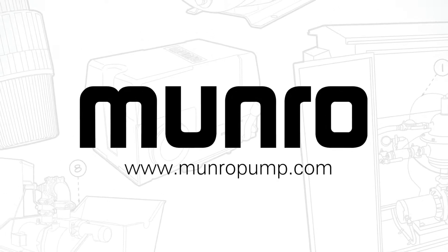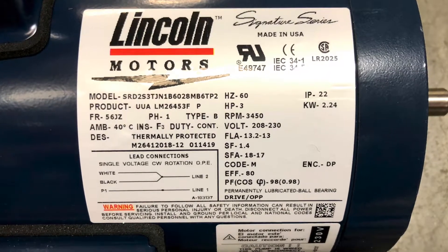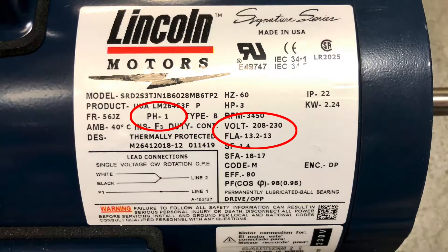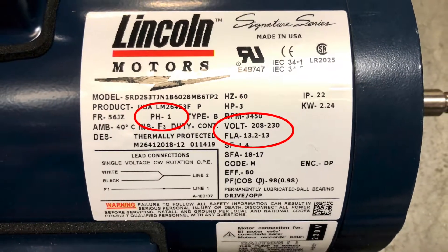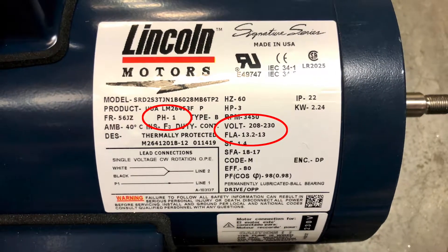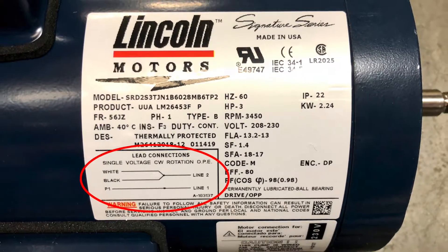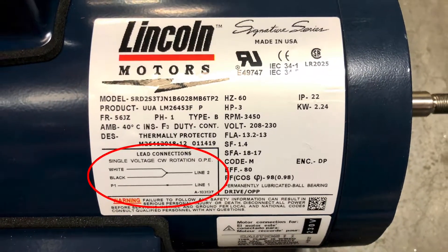Today we will be demonstrating how to wire a 3 horsepower pump. Review the information on the nameplate. As you can see, this 3 horsepower pump has a single phase motor and can only run on 208 volt or 230 volt. The wiring diagram is located on the bottom left side of the nameplate. This diagram will show you where each wire connects.